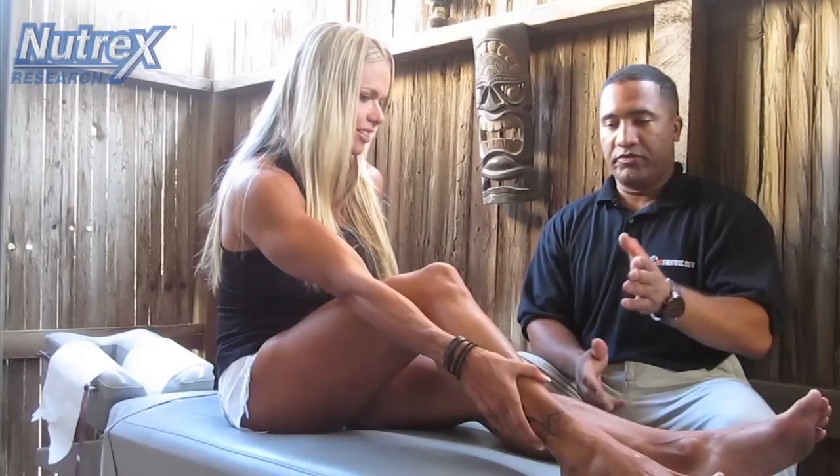After that, we definitely adjusted her feet and then checked her spine top to bottom to make sure she's subluxation-free. And now let the body heal itself, because the power that makes the body work always heals the body. Thank you, Dr. Mike.